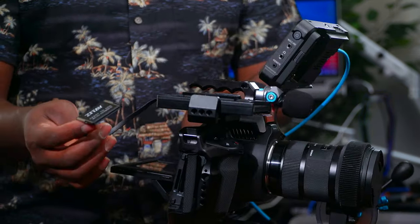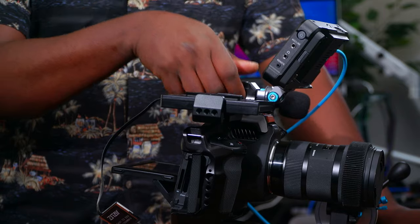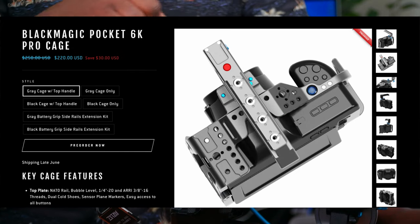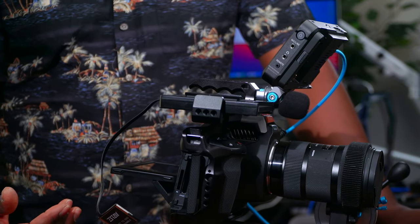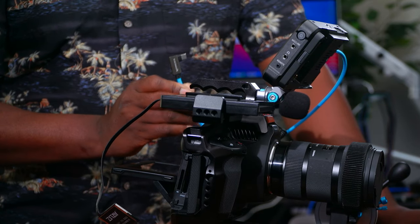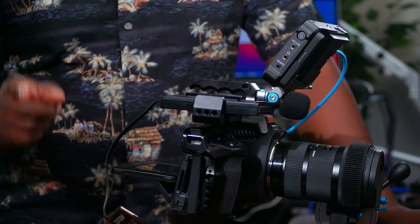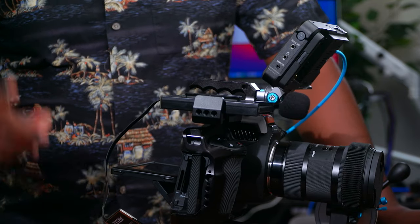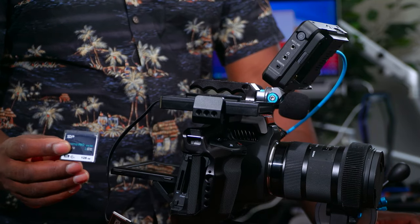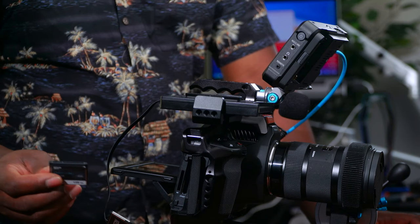This setup was actually inspired by people asking about the top handle — specifically, if I get the top handle from Condor Blue, which I pre-ordered, it's going to block the USB-C port. When that happens, you can't use the SSD via USB-C anymore. You could use CFast cards, but those are pretty expensive.